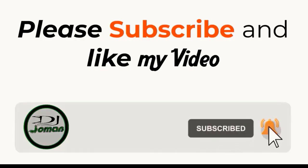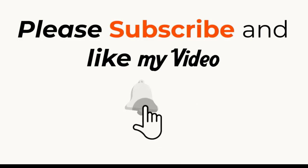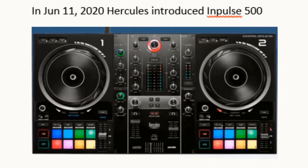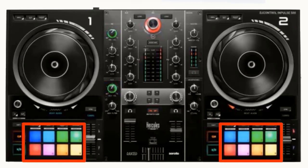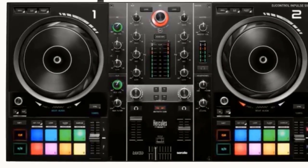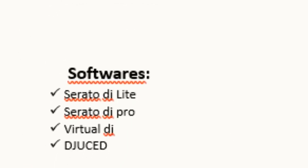On June 11th, 2020, Hercules introduced the Impulse 500. Features: two deck play function, two channels, eight performance pads on each deck with RGB backlit pads, comes with Juiced and Serato DJ Lite, cross fader standard, and one pad FX. Price: $299.99. Software: Serato DJ Lite, Serato DJ Pro, Virtual DJ, and Juiced.